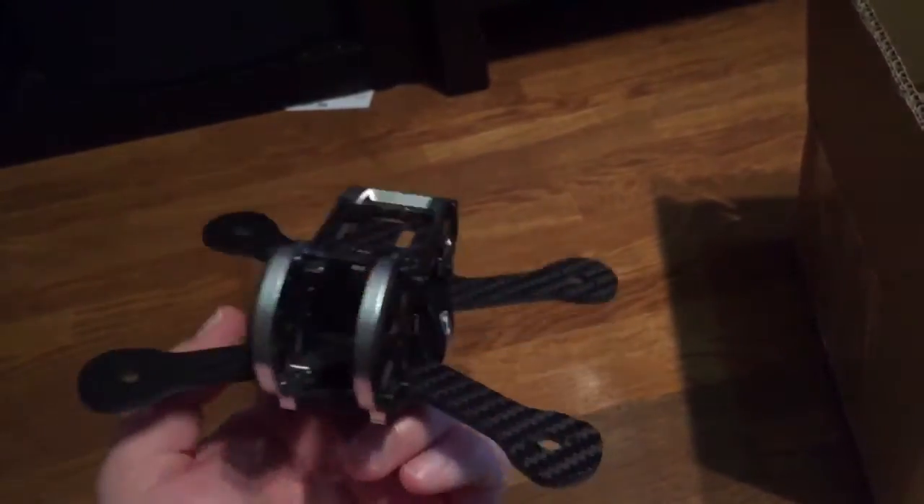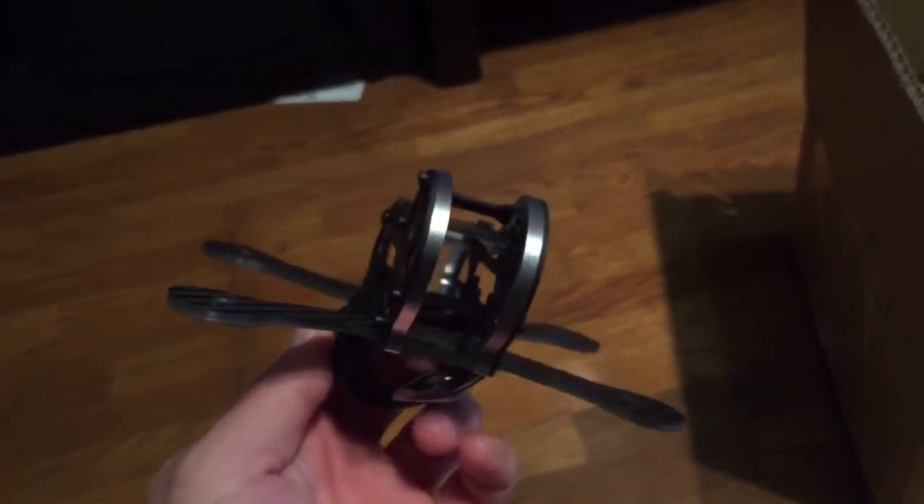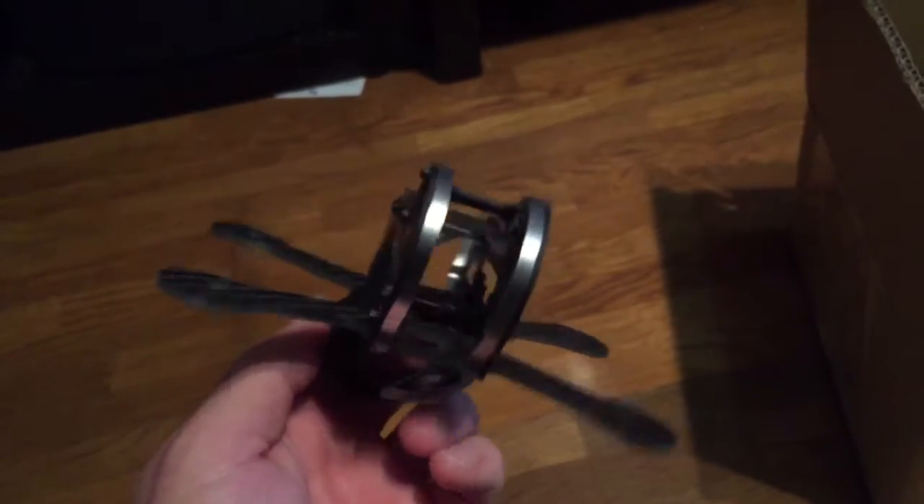There you go. Look at that — isn't that cool? Little Fella! I can't wait for you to build me.